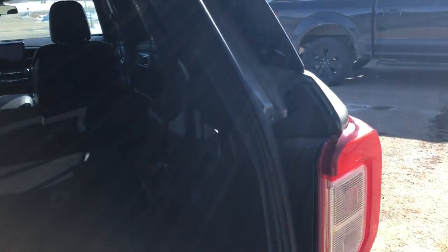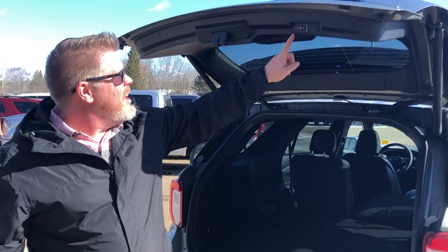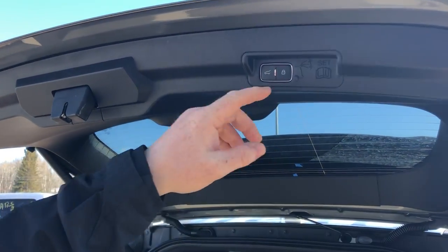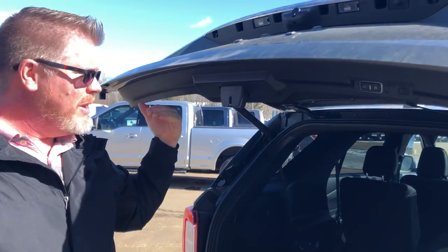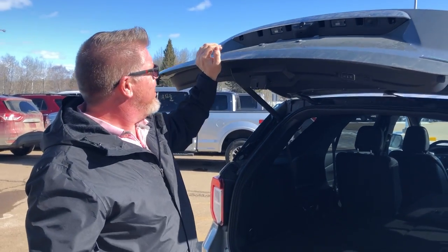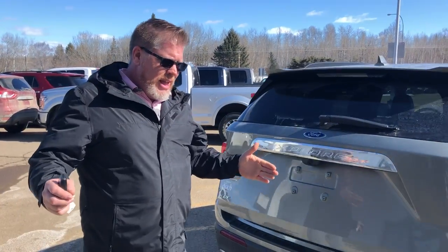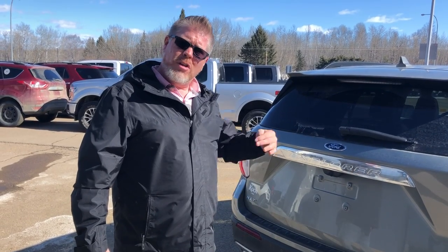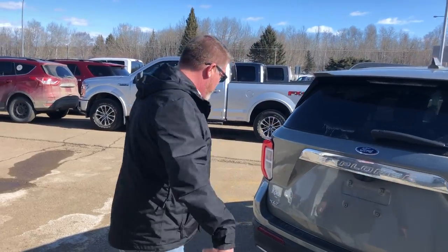There's a 12-volt plug in the cargo area, so if you have a cooler you can plug it in for camping or holidays. Up top there's the liftgate height adjustment lock — you can set it lower if you're vertically challenged or if, like me, your liftgate would otherwise hit the garage ceiling. You just set it where you want and it won't go any higher than that.